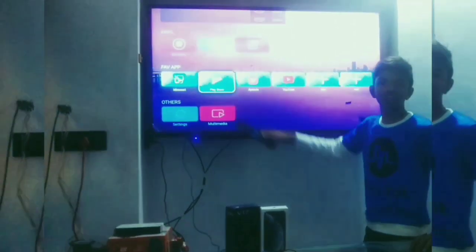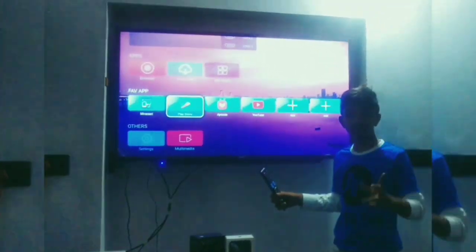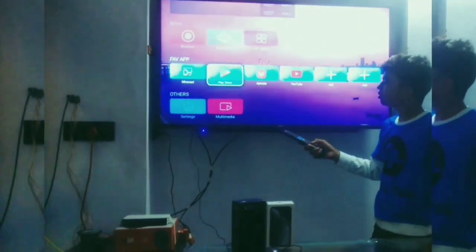From the Play Store you can download apps. It's like Free Fire — we can play games also. We can play various games, we can play games, friends.